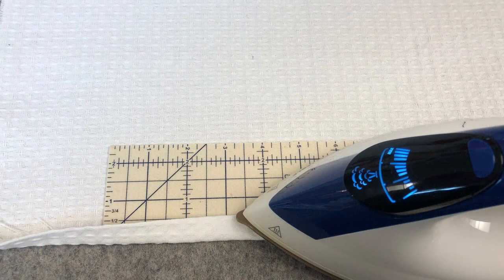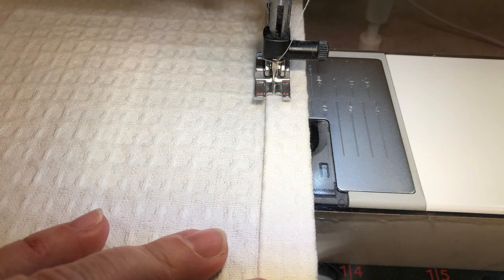The next step is to hem your towel if it isn't already hemmed. My first towel was already hemmed. This one wasn't, so I used my hot hemmer to make a half-inch hem on my towel. Use a nice narrow guide when you're stitching your hem.